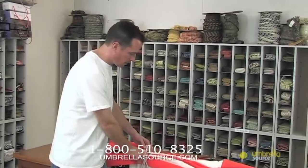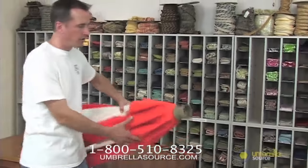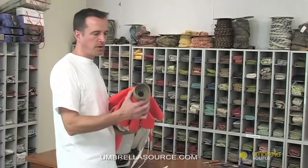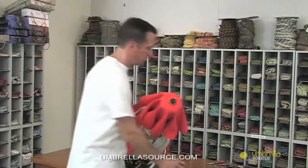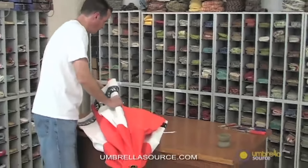There are a couple of things you'll need to note. First of all, when you get your umbrella, ideally you'd want to remove the fabric from the umbrella so you can work just with the skeleton. The first thing to do is take your umbrella and unscrew the finial off the top like so. Once you unscrew the finial, start to loosen the fabric around the skeleton.